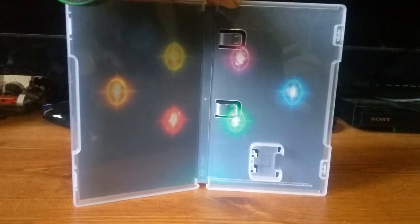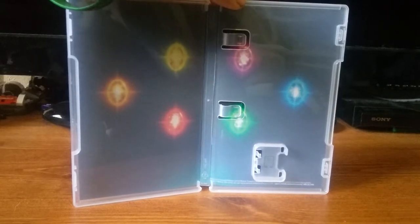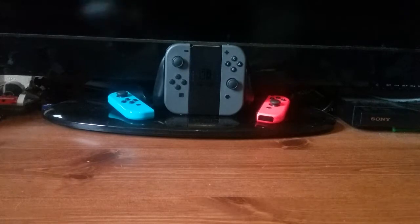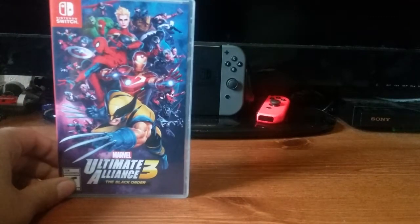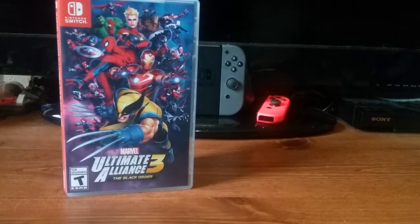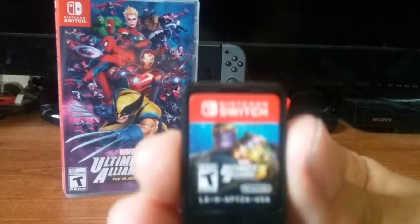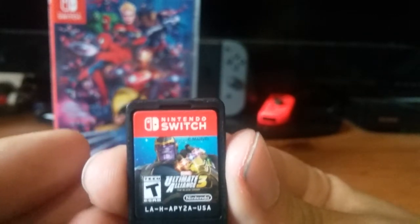Oh, here's the inside of the case, real quickly — it's got the Infinity Stones right there. That looks beautiful. I wonder if the characters in this are supposed to have done all the things they did in the cinematic universe, like I wonder if we'll see any references to Endgame and stuff in here. That would be really cool. But here's the cartridge.